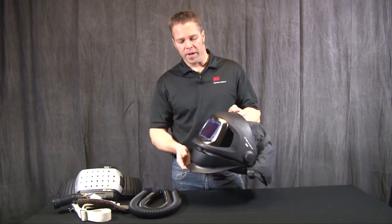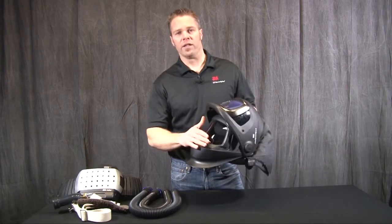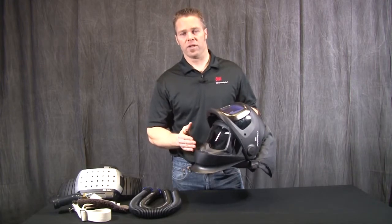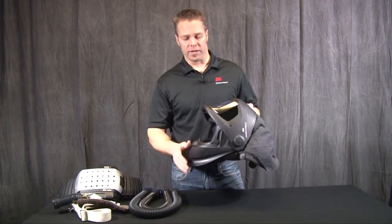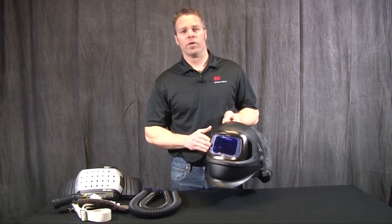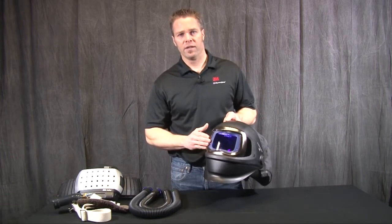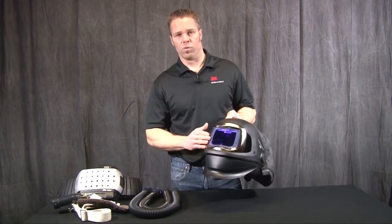The welding helmet combines a welding shield along with a grinding shield and also a clear visor to do setup tasks as you're walking around and maintaining your respiratory protection. This comes with the 9100 auto darkening filter available in three sizes: the V, the X, and the double X which is shown here, our largest welding filter.